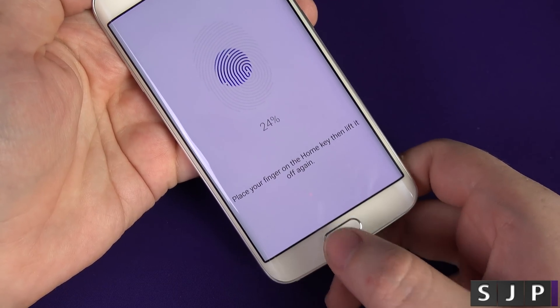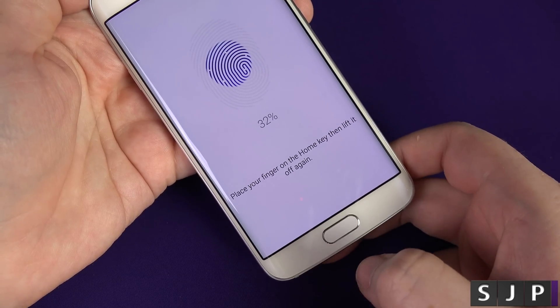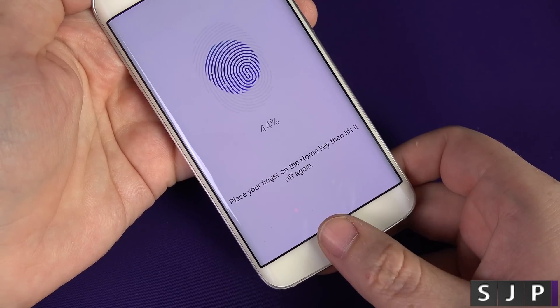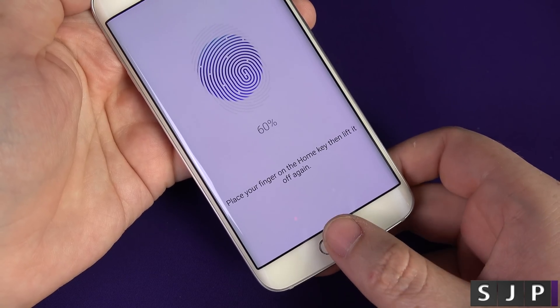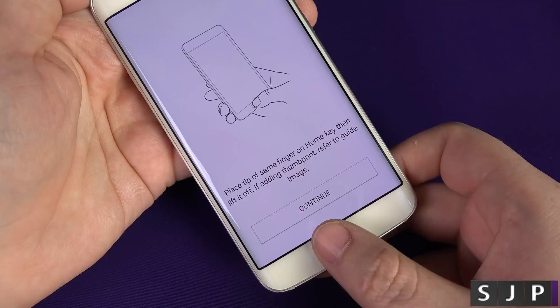All you need to do is keep moving it around. You may get the odd one where it says no, it's not sure what you did there, so just keep putting it on and putting it off. It is very, very straightforward. If you've ever used Touch ID from Apple, then you're probably thinking this looks awfully familiar. To be completely honest with you, yes. But the way I look at it is that if it's a good feature, then I don't mind people copying or using it as inspiration, whatever you might want to call it.